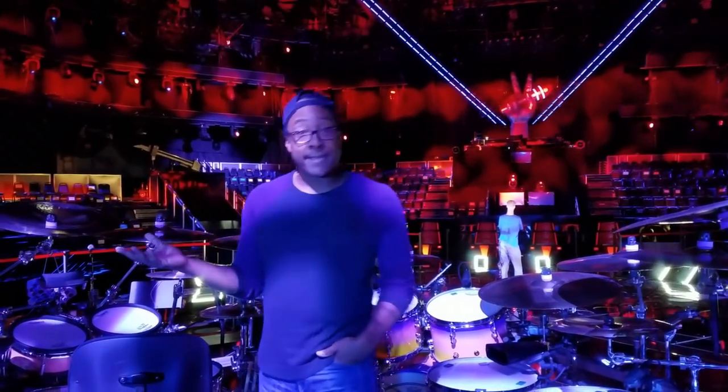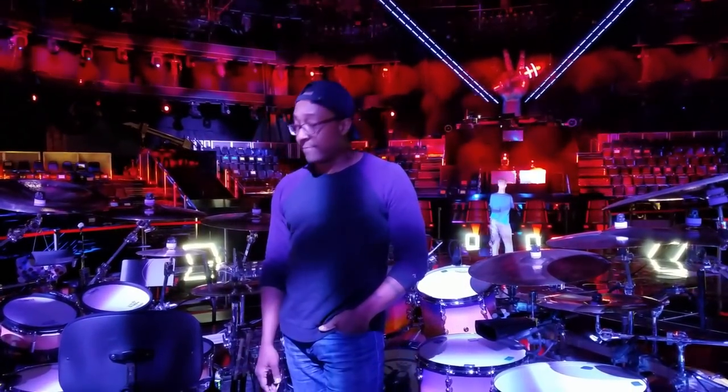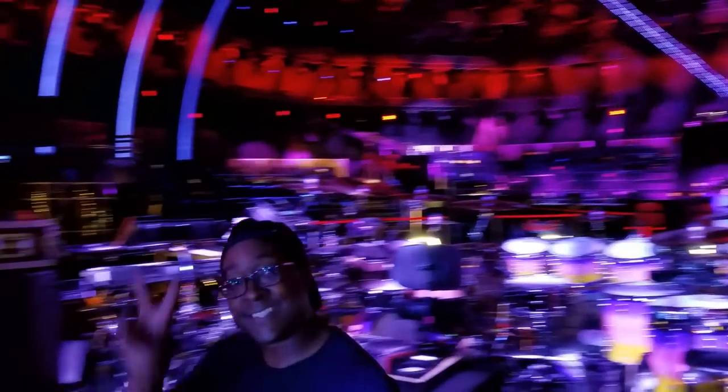Alright, so that's my kit, guys. That's what's on the riser up here, and that's what you're hearing from week to week on the show. Thank you for checking it out — I hope you enjoyed it. I'm going to get out of here. See you guys.